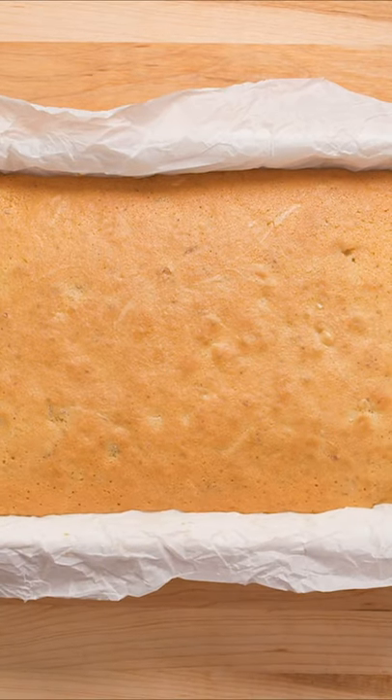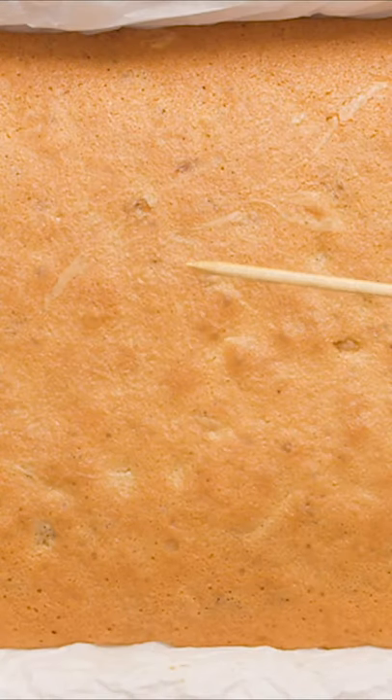Now into the oven they go for 40-45 minutes at 350 degrees. If you poke a skewer into it, no wet batter should stick to it.